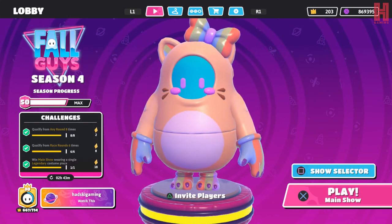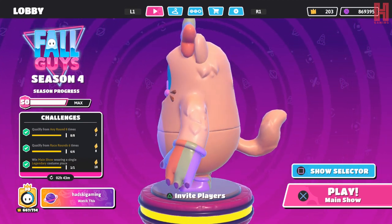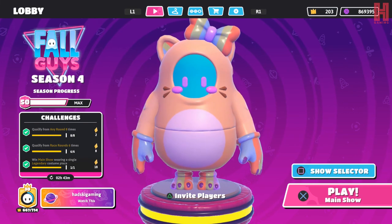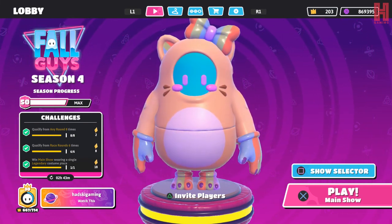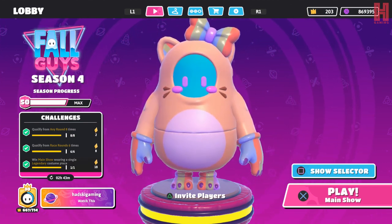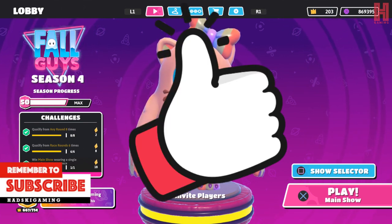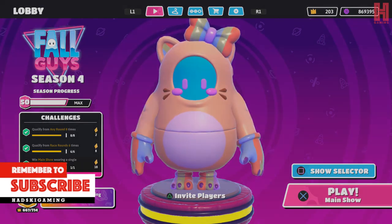It looks okay. I'd be a little bit disappointed if it was crowns, but luckily it's just kudos - 4500 for the top, 4500 for the bottom - so it's not even that expensive. It's an average looking skin in my opinion. Let me know in the comment section below: do you like this new skin? Thumbs up if you do, thumbs down if you don't. Until next time, peace.